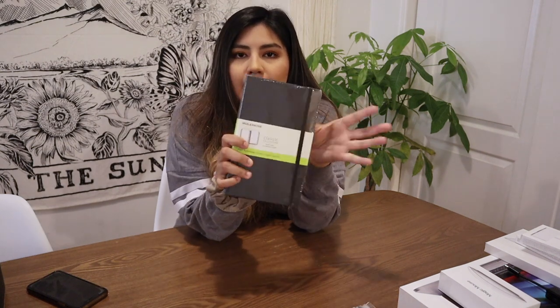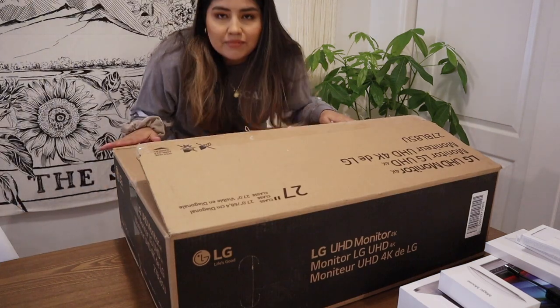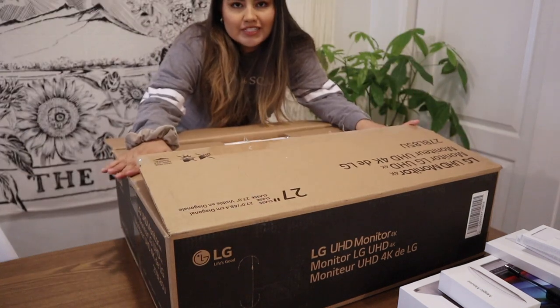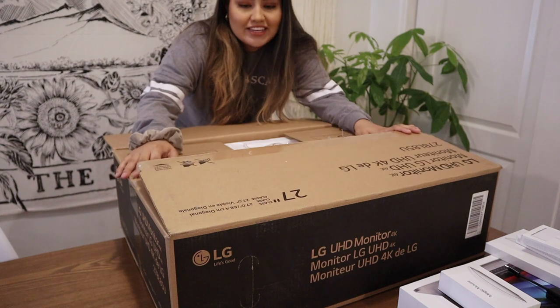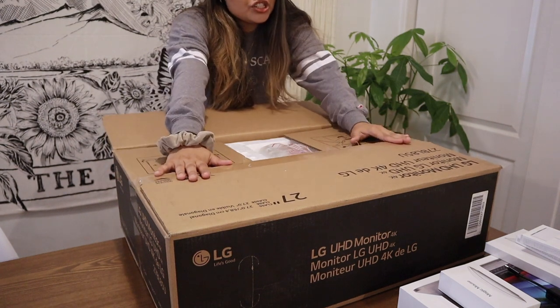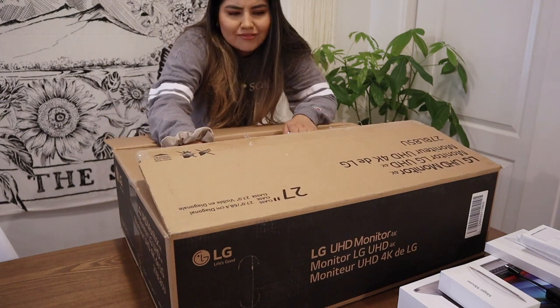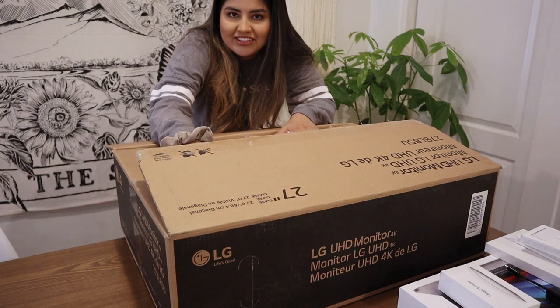We'll open those in a few. These are just two things that I bought for my first day — Muji pens and a classic Moleskine notebook for the new job, because you've got to be prepared to write, take notes, and sketch of course. I'm just going to try to show you guys this, but this is an LG monitor. It's a 27-inch LG monitor that the company I'm going to be working for sent me, and yeah, let's just open this and see what we have inside.